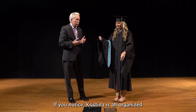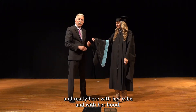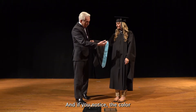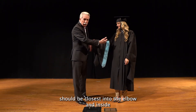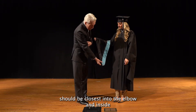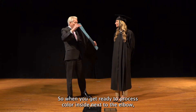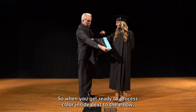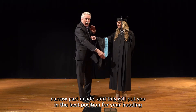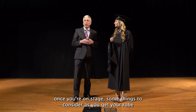If you notice, Christina is all organized and ready here with her robe and with her hood. We'd like all the students to come in with the hood on their right arm, and if you notice, the color should be closest in to the elbow, and inside will be the narrowest part of the robe. So when you get ready to process, color inside next to the elbow, narrow part inside, and this will put you in the best position for your hooding once you're on stage.